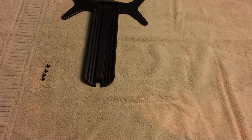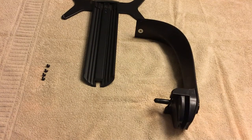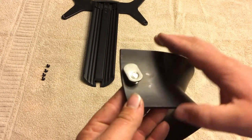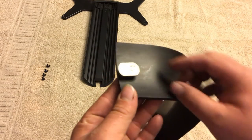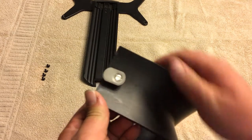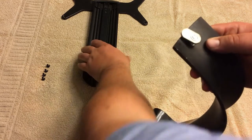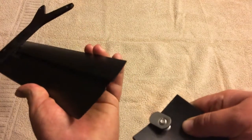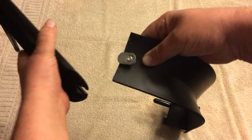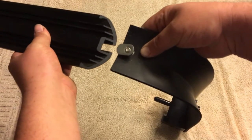Once that's all done, we have to get our gooseneck and attach the extension onto the gooseneck with this little oblong nut that slides right down into the channel of the extension piece. There's the channel there and it just simply slides together.